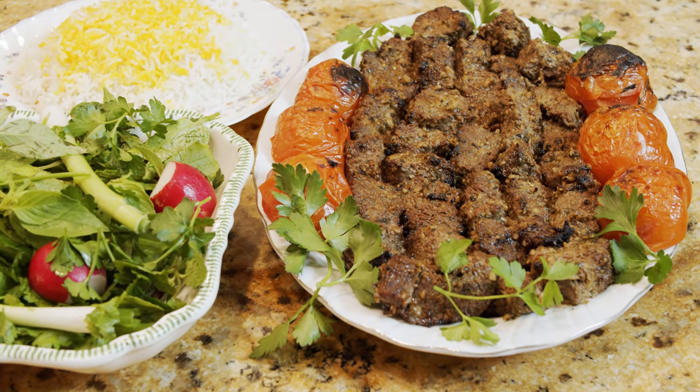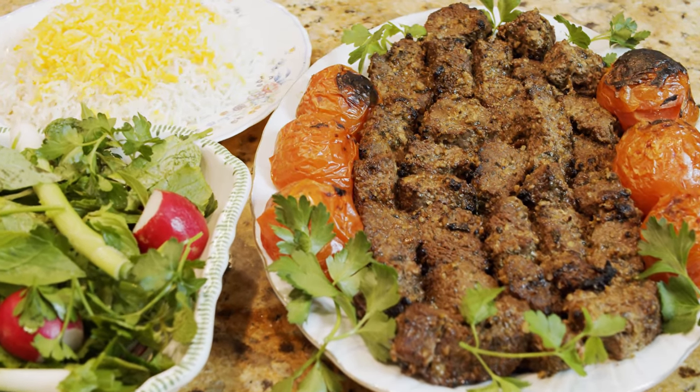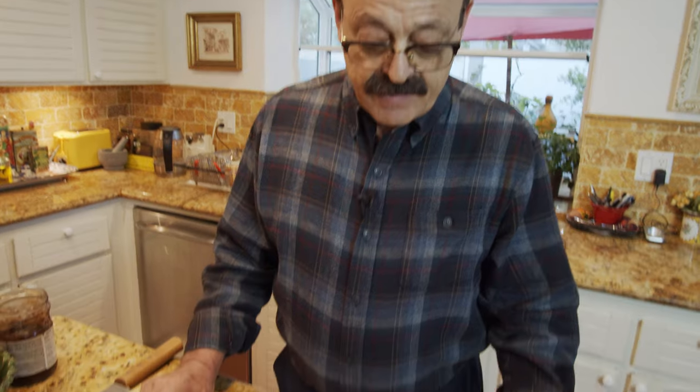How's it going everybody, this is Yousef and welcome to my show. Today we are going back to a very hearty food - one of the delicious Persian dishes which belongs to the north of Iran by the Caspian Sea. That's Kebab Torsh, or sour kebab, which is kebab with a little bit of sourness from the pomegranate, and it makes a huge difference. We are going over the ingredients and start making it.